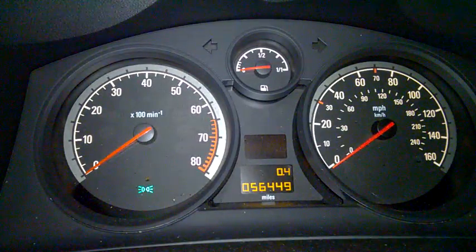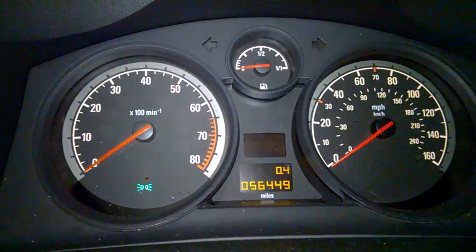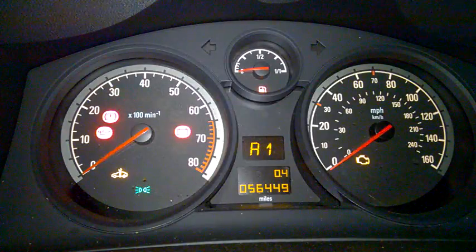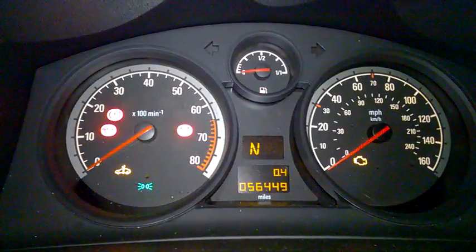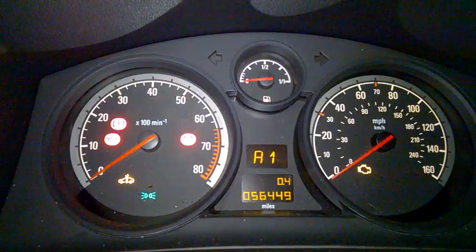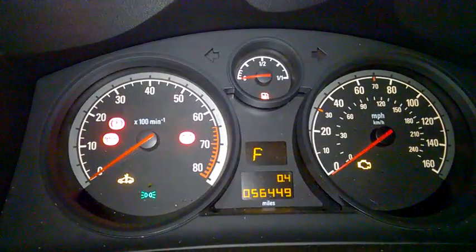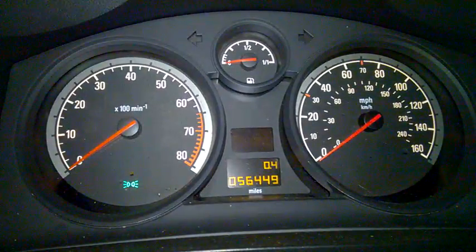Welcome back. This is my Zafira B 2007 model, semi-auto. I want you to listen to the gearbox. If I press the brake and put the gear into neutral, listen carefully — you could hear some clicking. It delays going into reverse or something.